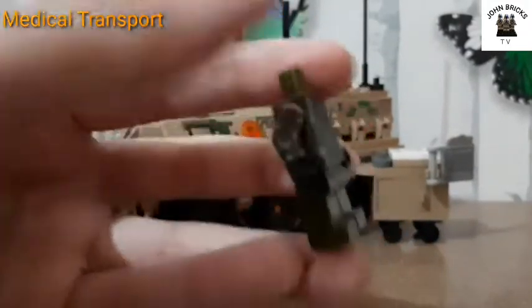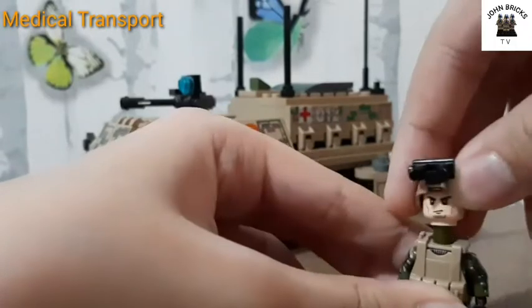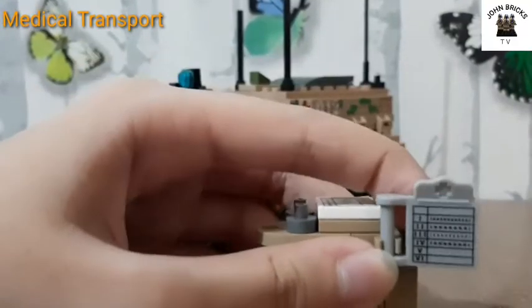This minifigure has arm printing and leg printing. Here's what it looks like at the back. Those are the two minifigures of this set. Now let's take a look at this medical cart — it has a guide clipped on the side.